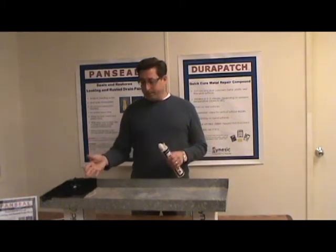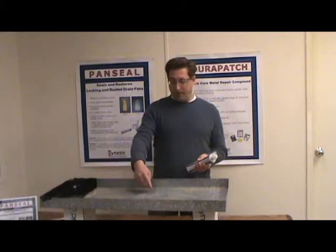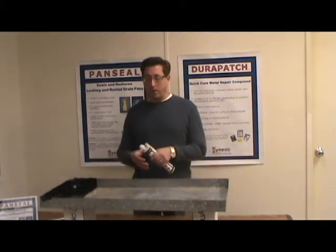I've got a pan here. We've got a hole in it — it's probably maybe a quarter to an eighth of an inch in diameter. We're going to be filling it with water shortly, and then we'll show you how it works.